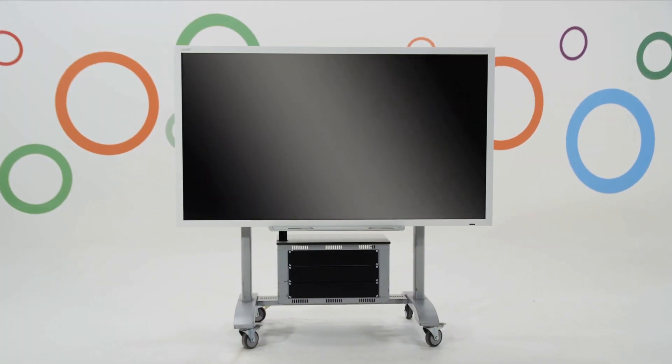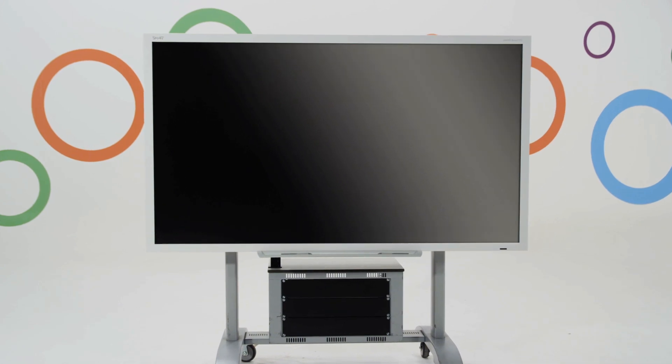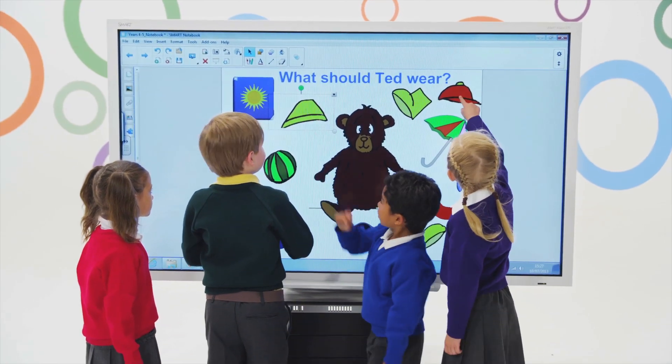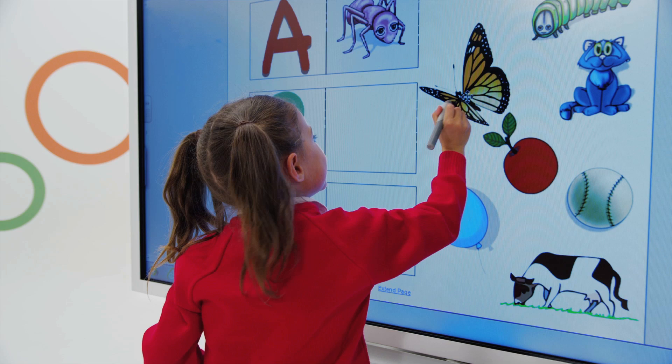Elevate collaborative learning with the SmartBoard E70 Interactive Flat Panel. Students and teachers will enjoy a more visual, interactive, and engaging lesson using the SmartBoard E70's intuitive multi-touch capabilities and support for natural touch gestures.